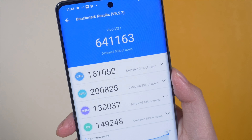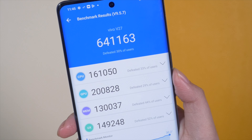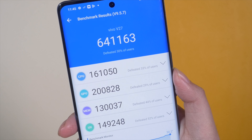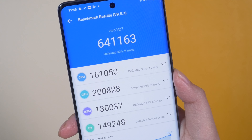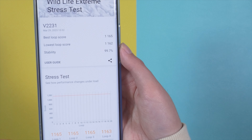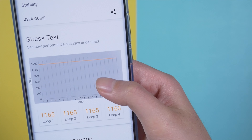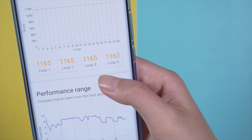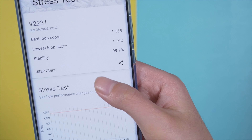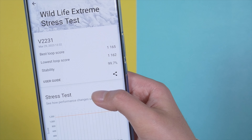For those who care about benchmark scores: the Vivo V27 got a very nice Antutu score considering it has a budget mid-range SoC. On 3DMark — the gamer's benchmark — the thermal performance is amazing with no lag, and a 99% stability score, which means a lot. Kudos to Vivo for such wonderful thermal management.